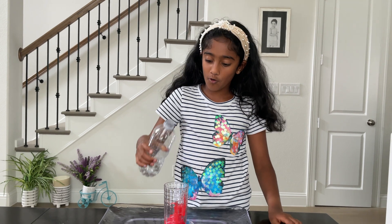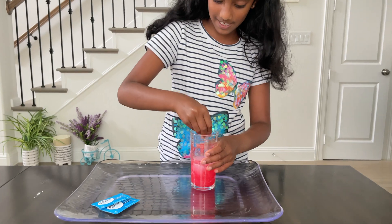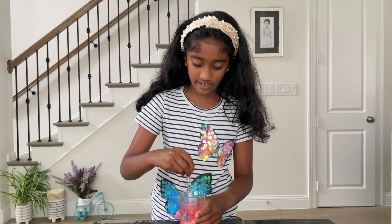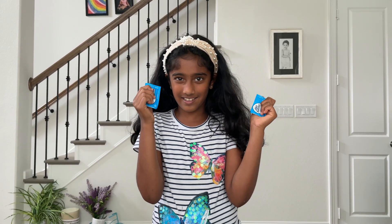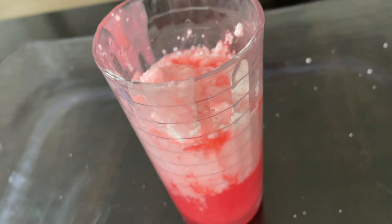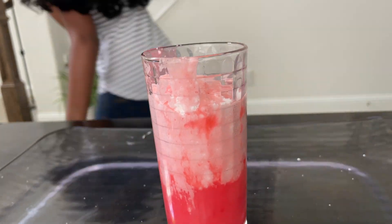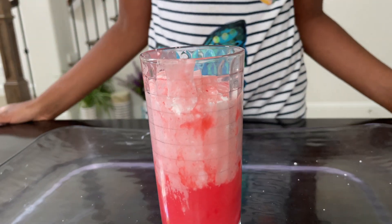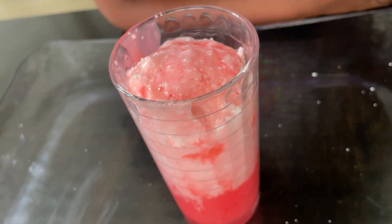Next step, pour the water in. Now it's time to mix. Then add the alcohol and the powder in here — it's starting to rise slowly.